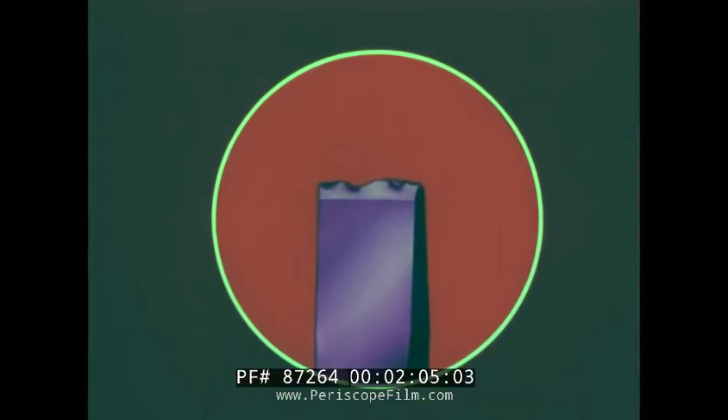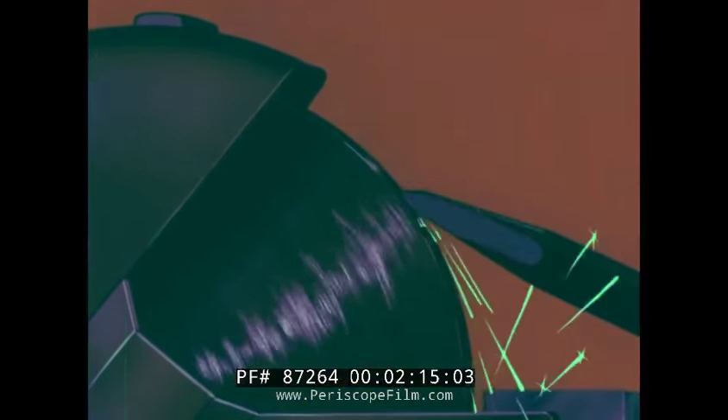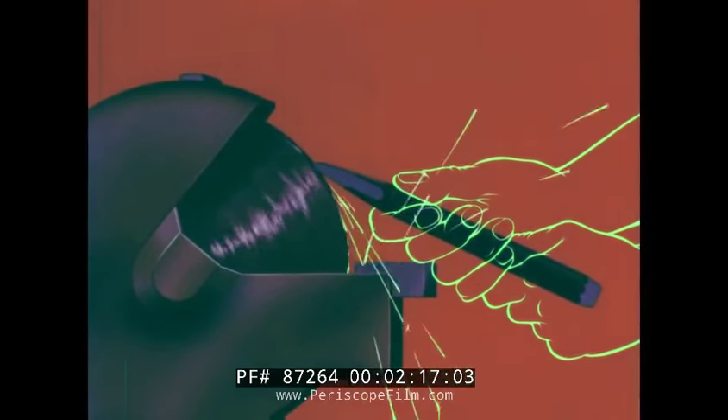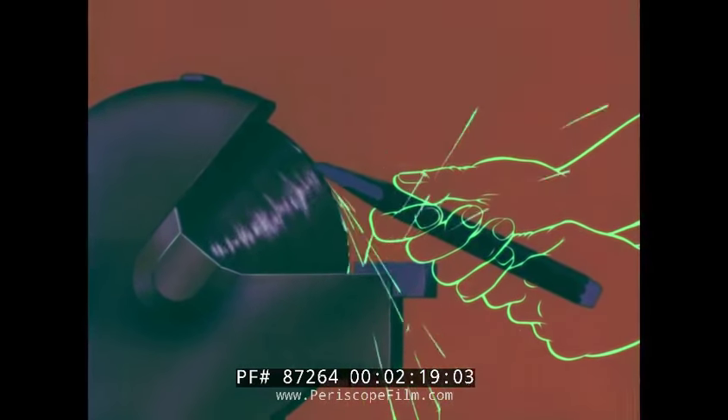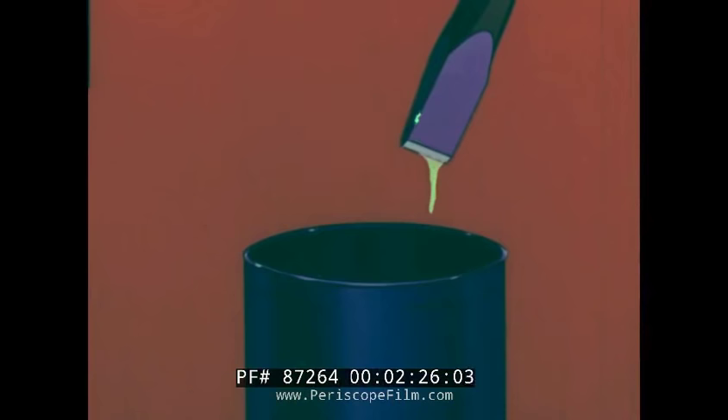Above all, be careful of flying chips. Never use a dull-edged chisel for cutting. Keep the tool sharp by dressing the cutting edge on an emery wheel, and try to maintain the original bevel. But don't let the tool get hot — to prevent drawing the temper, dip the cutting end in cold water at frequent intervals.